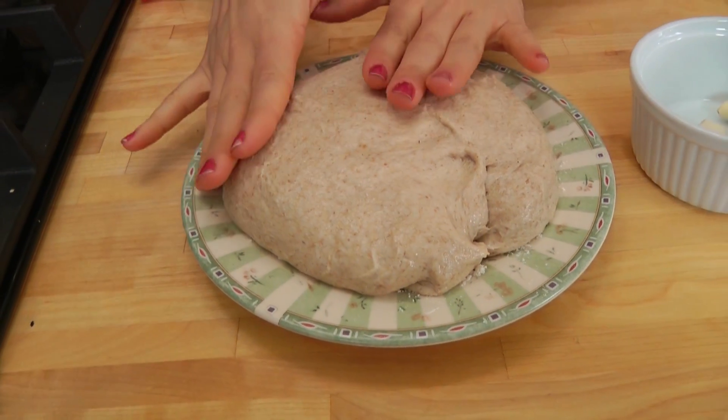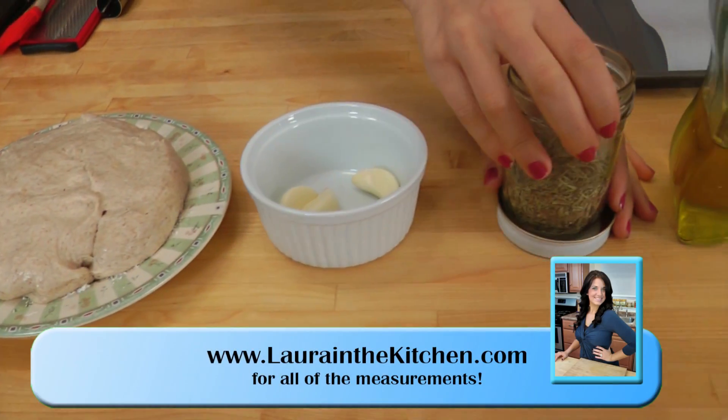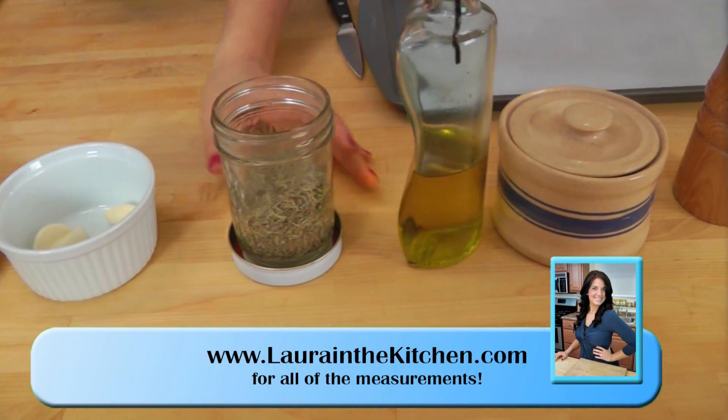We're going to use some pizza dough, either whole wheat or white flour — does not matter. Some garlic, some dried rosemary, extra virgin olive oil, salt and pepper.